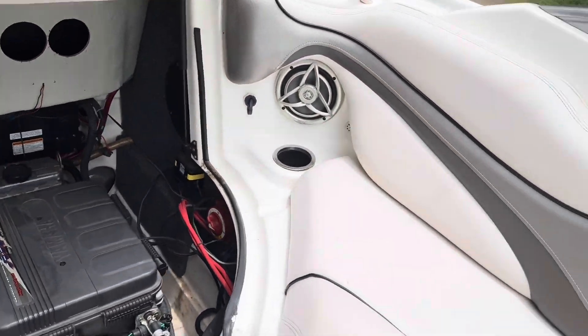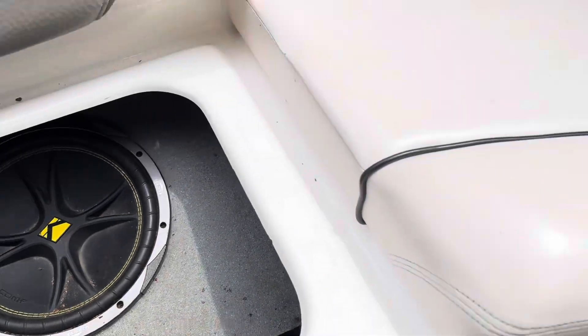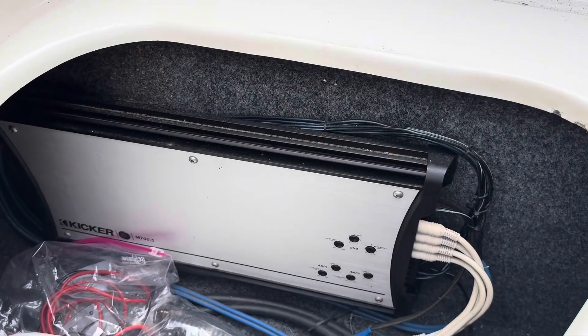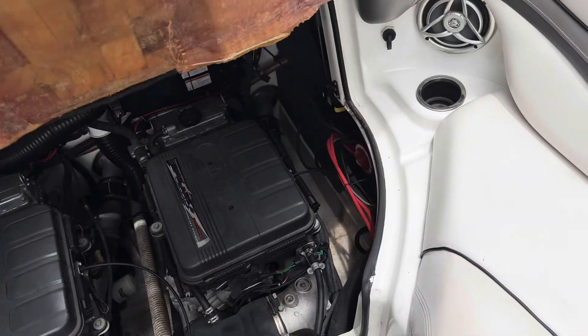Battery switch is back here. Taking a look underneath the seat on this side — dual batteries, Kicker comp subwoofer, and Kicker M700.5 amplifier.